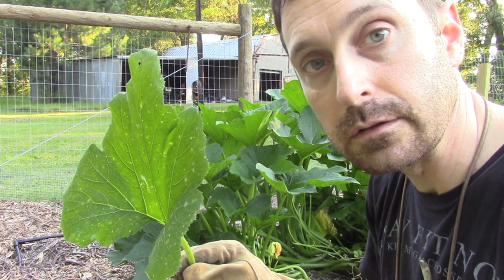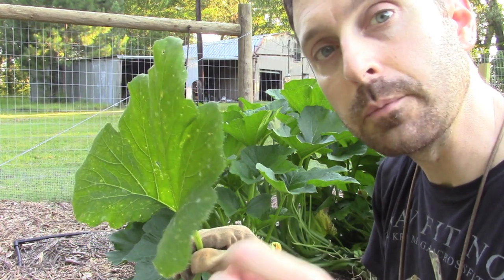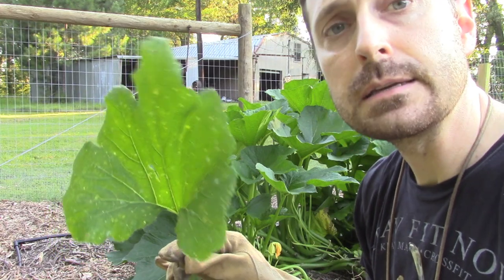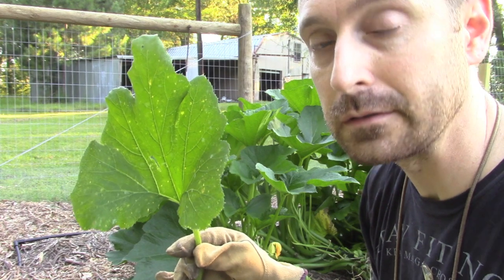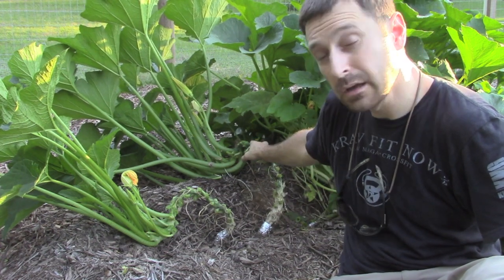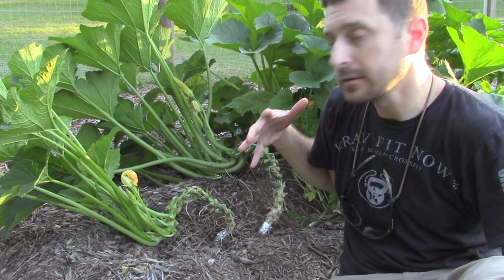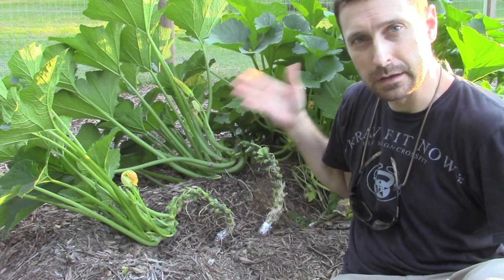Drip irrigation is also a really good thing to do because it puts just a little bit of moisture down where the roots need it. We've had quite a rainy season here in East Texas, so I think that's why this has taken hold besides my neglect for pruning. Here's what our finished zucchini plant is going to look like — you can see I've trimmed out everything here. I got a lot of the powdery mildew leaves on this side which were a little more shaded, which is probably why it was growing more heavily on this north side.